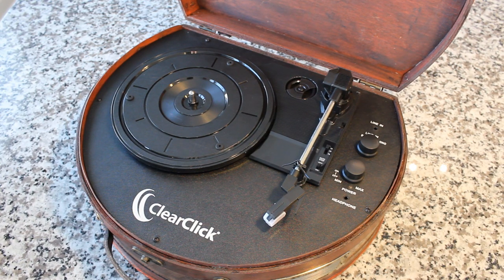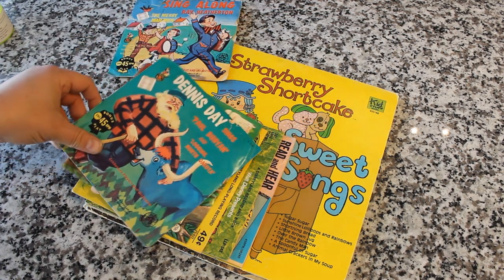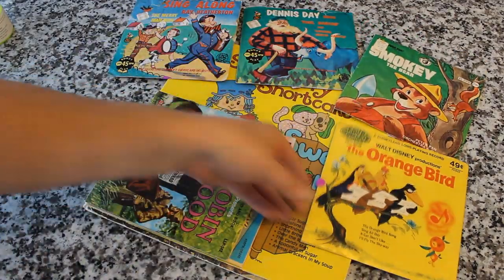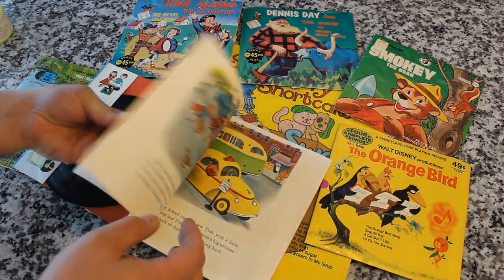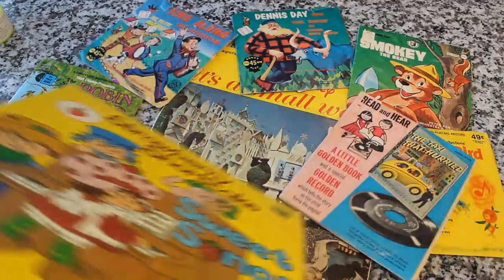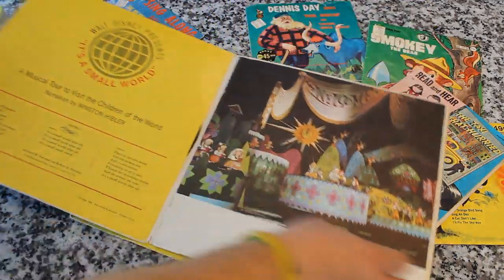We just need some records to play on it, and I've got a little bit of a surprise — a record haul. I went over to Goodwill this morning and found a bunch of really cool kids' records in all different colors and designs: some Disney ones, some off-brand ones, some Peter Pan ones, some book-and-record sets. I love this stuff — the colors, the nostalgia. I also found a Strawberry Shortcake record that my wife had when she was a kid, and a really neat Walt Disney 'It's a Small World' book and record set as well.